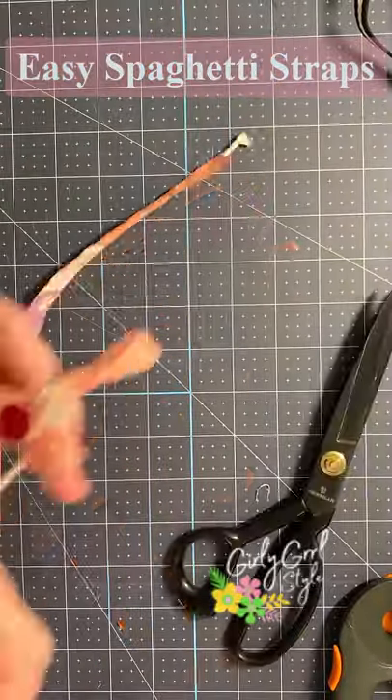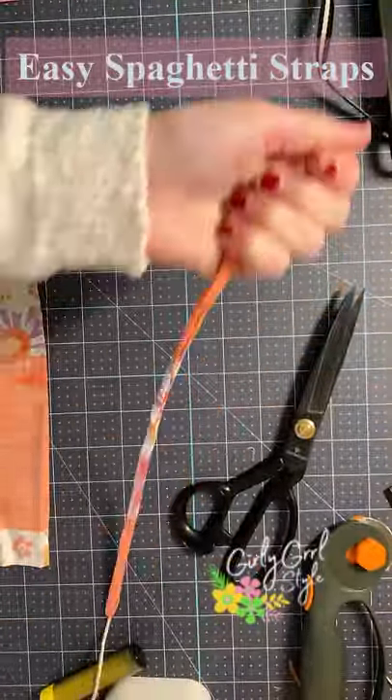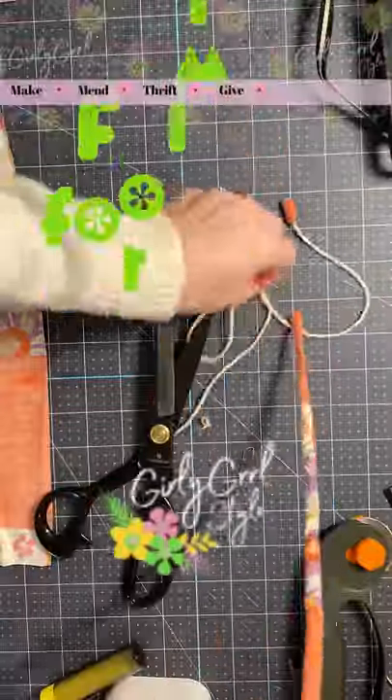Trim the extra fabric, then gently pull the string from the opened end and use your other hand to work the fabric over the closed end. Then just cut off the end with the string and you have perfect spaghetti straps.